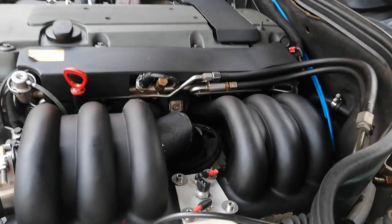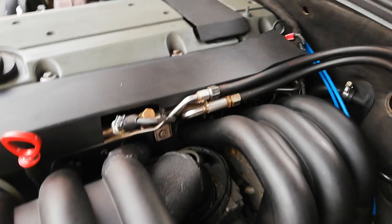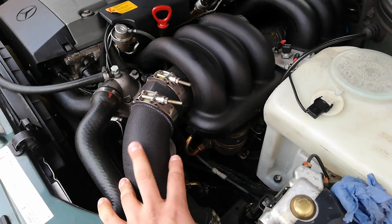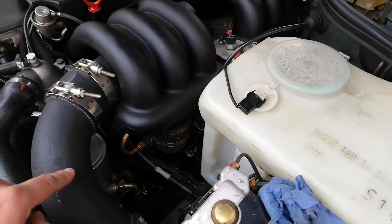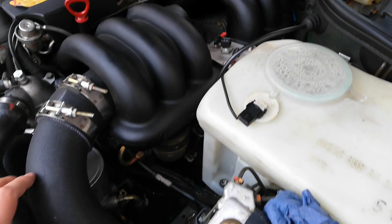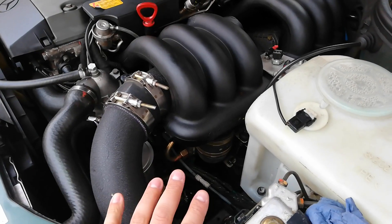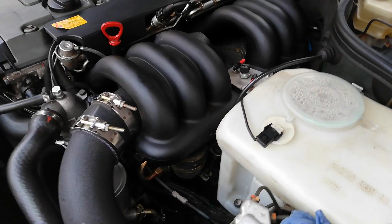I now have drive-by-wire throttle. I got rid of the idle control valve that was here — I had a bypass between here and the intake manifold with a two-wire PWM-controlled IAC valve. That's gone now. The drive-by-wire throttle handles idle control as well, which has cleaned up the engine bay a bit.